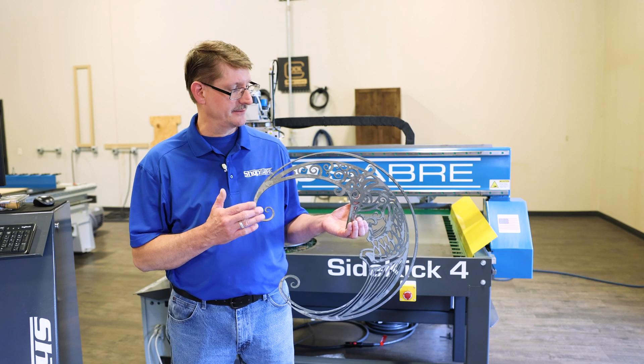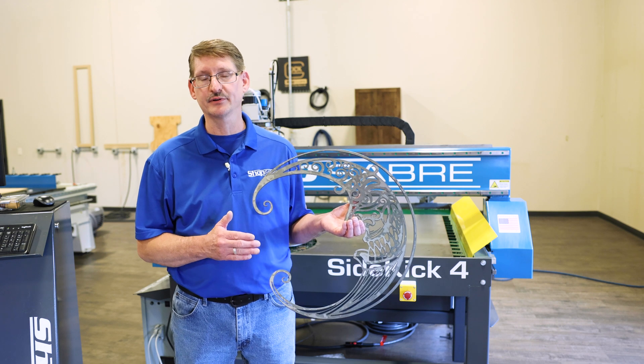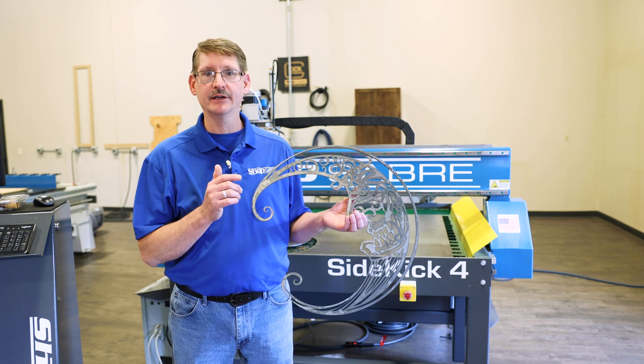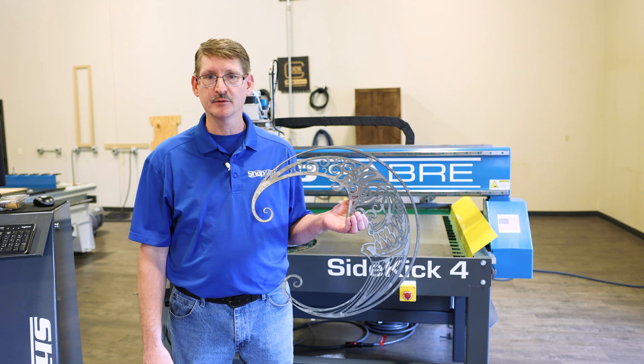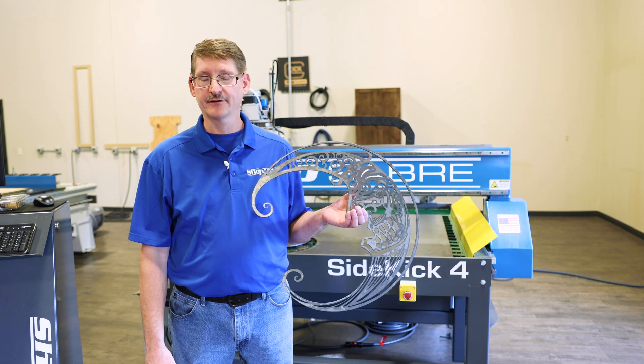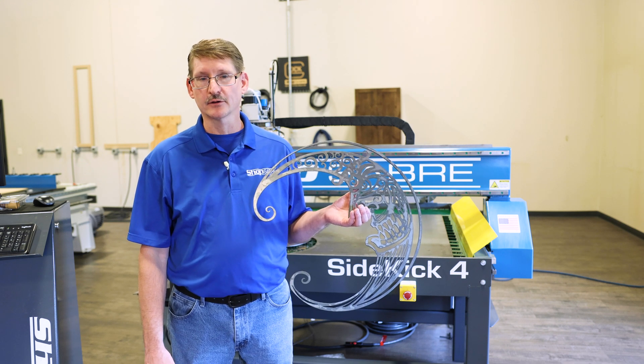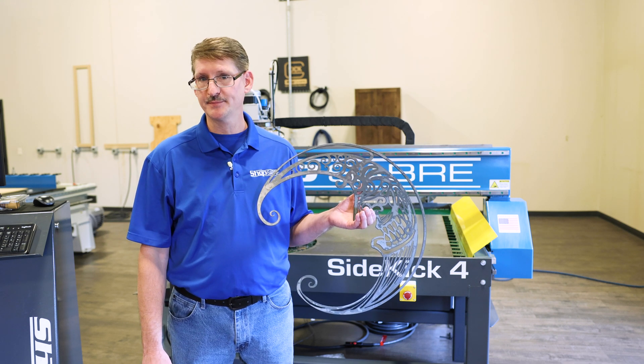With this project, we've seen multiple variables that torch height control plays into. It is crucial for maintaining cut quality and accuracy. My name is Lee Rothamil with ShopSaver CNC. For further comments and questions, contact ShopSaver.com. Don't forget to follow us on Facebook and Instagram.